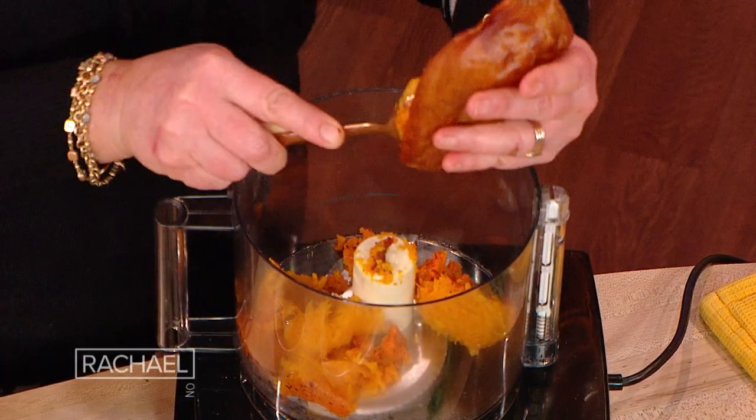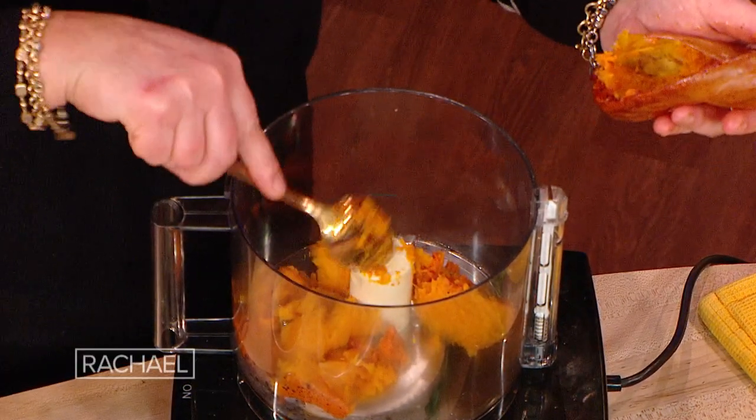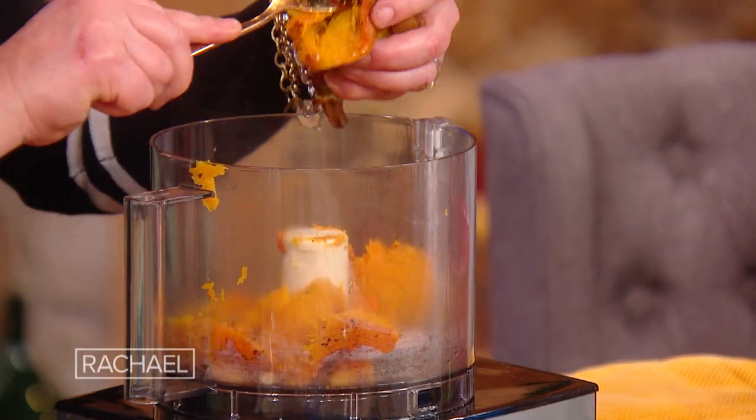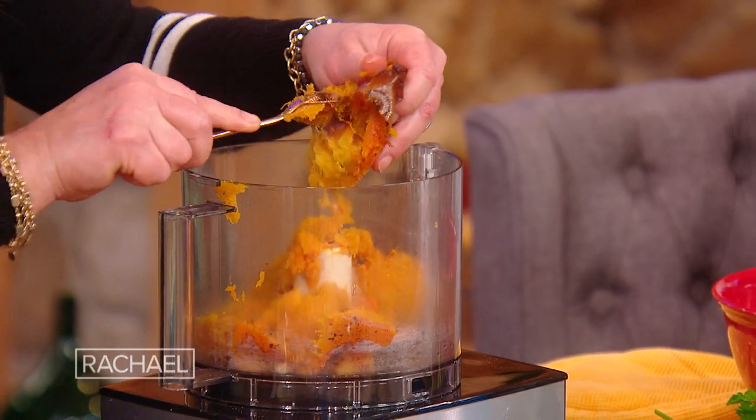It's salt, pepper, and nutmeg on this, and a little spray or brush or drizzle of olive oil. We roast them until they're tender, split side down. Then we're going to put a couple of cups of the pumpkin into our food processor.